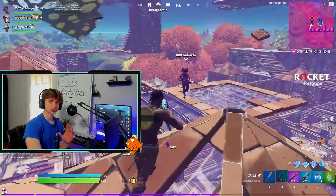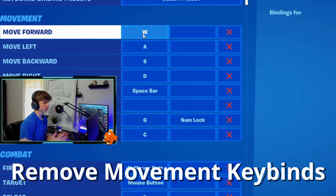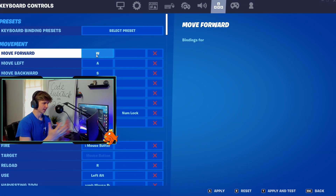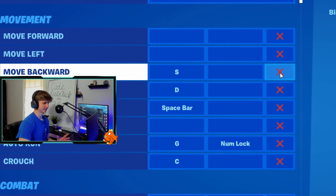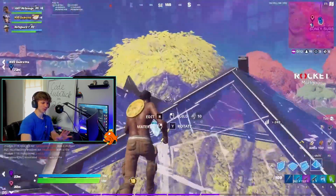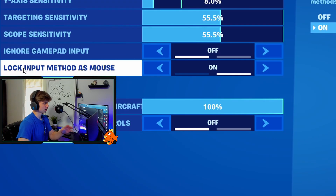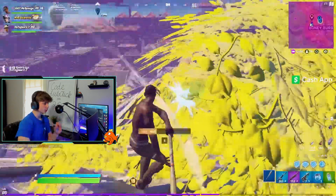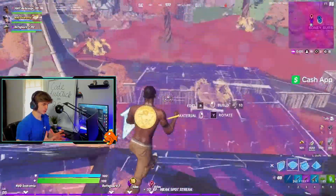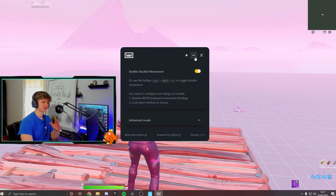Now go in game, go to settings, and remove your keybinds for W, A, S, and D — or whatever movement keys you use. Remove your movement keybinds by clicking the X button. You might think you're not able to move, but you'll have double movement on keyboard. Make sure that Lock Input Method as Mouse is on. Every time you start your PC you have to launch Wooting Double Movement — it's super easy, you click one button and you're good to go, then minimize it and you're chilling.